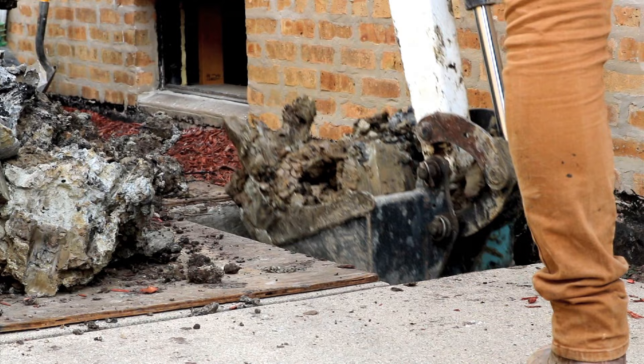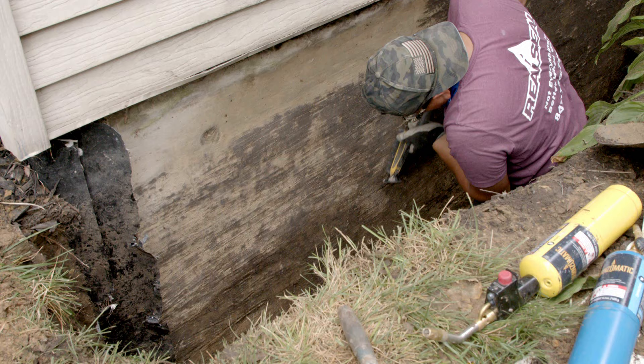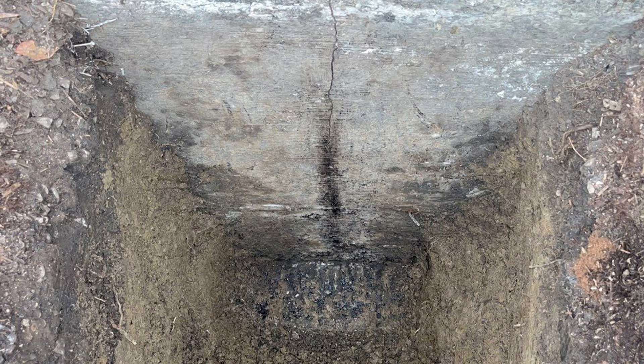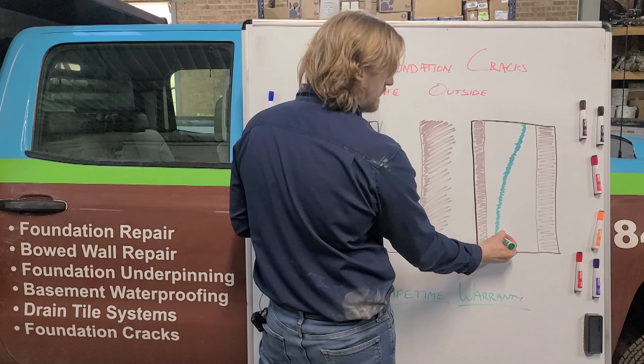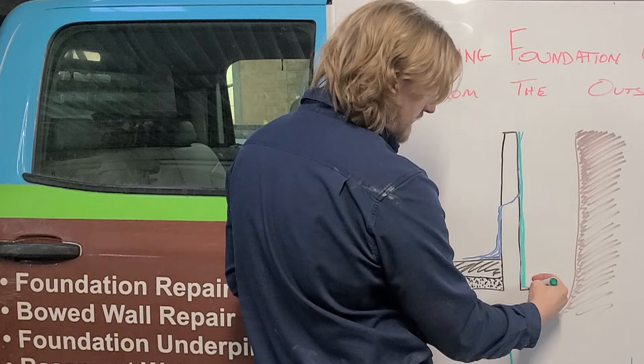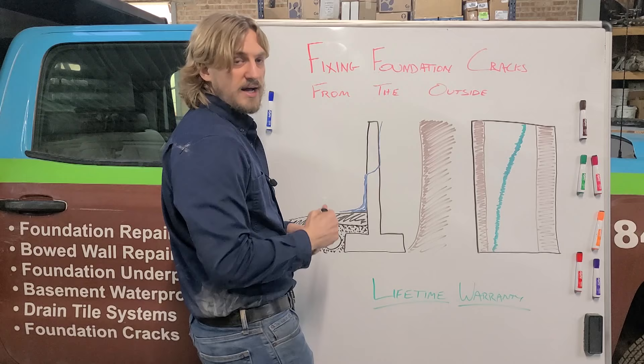The first thing we need to do when fixing an exterior foundation crack is dig out the area. Once we dig out the foundation wall, we'll scrape it off with scrapers and wire brushes to make sure we have a clean work area. Once we clean the wall all the way through, we'll take hydraulic cement and fill in all the void of the crack first, getting it even with that wall to make sure we have a good clean surface to apply our waterproof membrane on. This void filler is a quick simple step that also helps waterproof it a little bit, getting all the way down onto the footing.